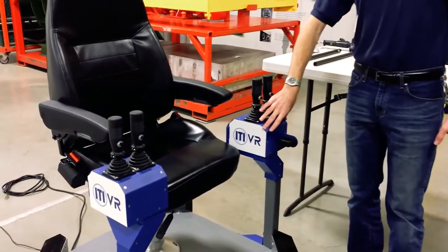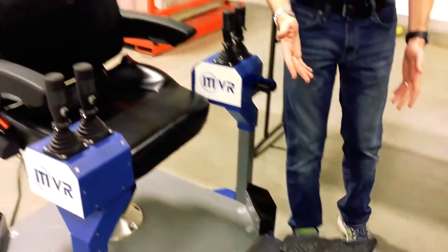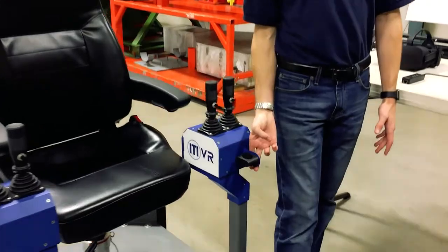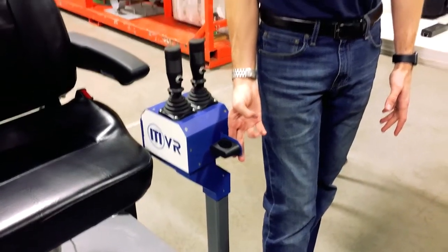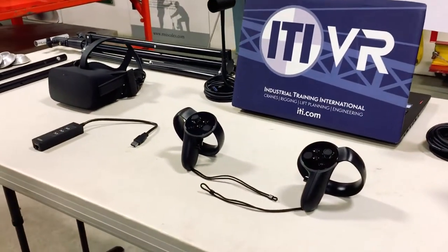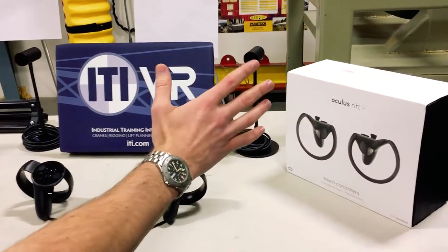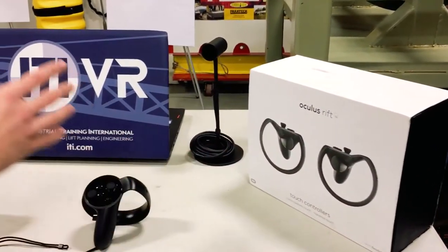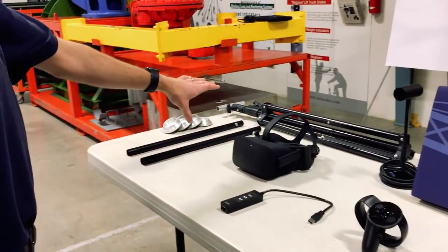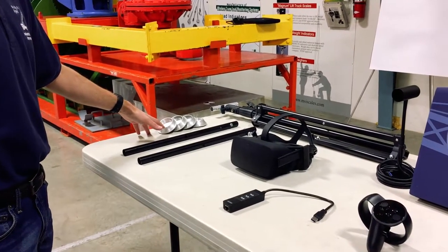The joystick pods are the same, the motion base comes with mounted foot pedals, and in order to operate this, you're going to see this little mount here for the Oculus touch controls for calibration. Turning over to the table now to take a look at the components we're going to need: the new Rift touch controls, the laptop and two sensors, the Rift, tripod, and protective feet that will be going at the bottom of the motion base to protect the cables.